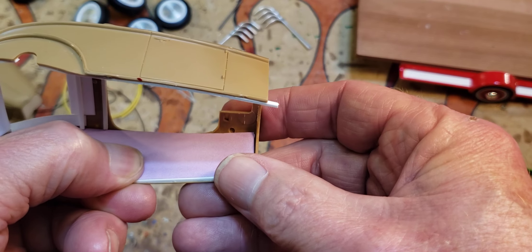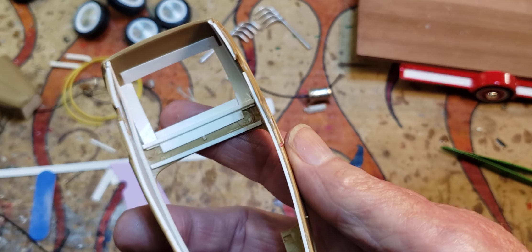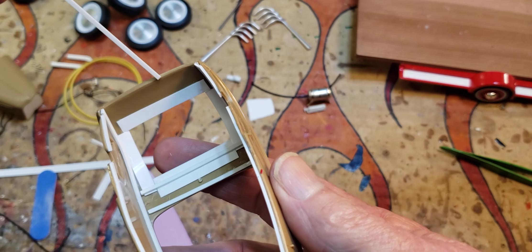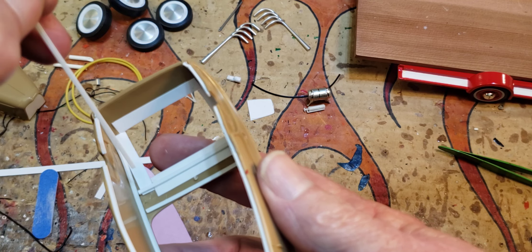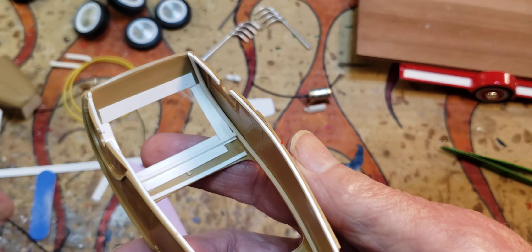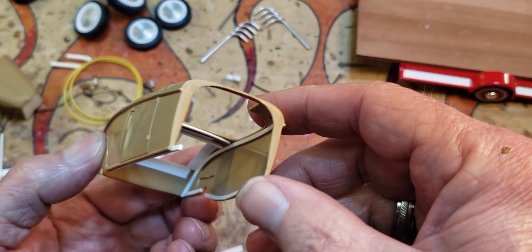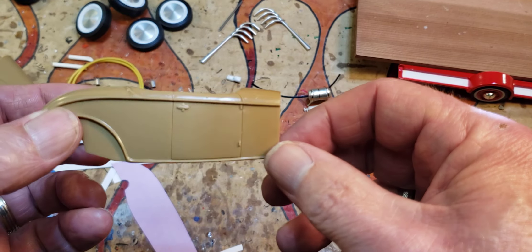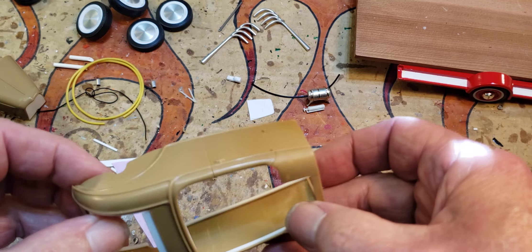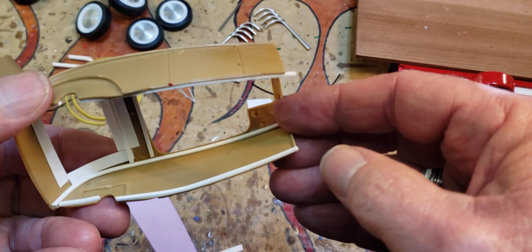I'll probably just do that and then paint it aluminum — it'll be a nice contrast in there with whatever color I paint. Then I'll put a little piece across here and there. Anyway, that's where I'm at. I think it looks pretty good; just a little trimming to do, but that's what I wanted to show you guys before I cover it all up.